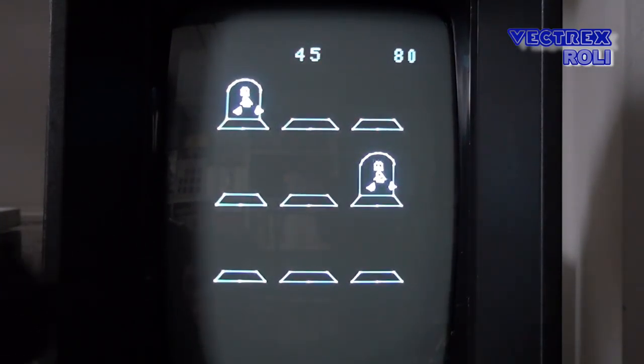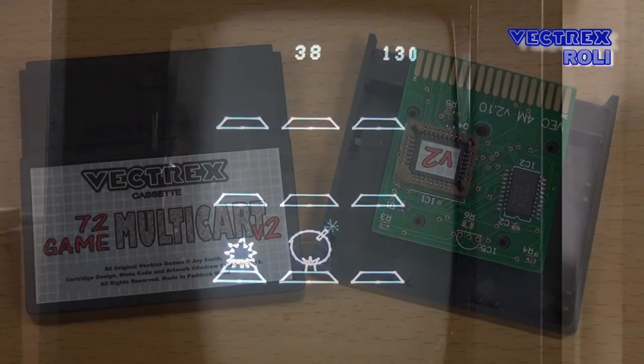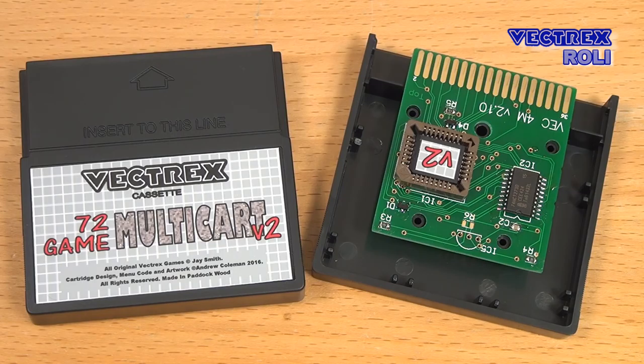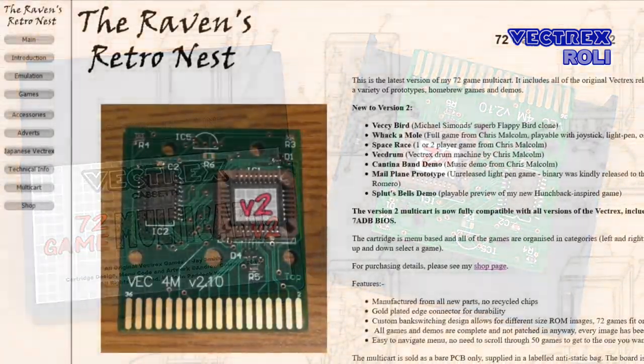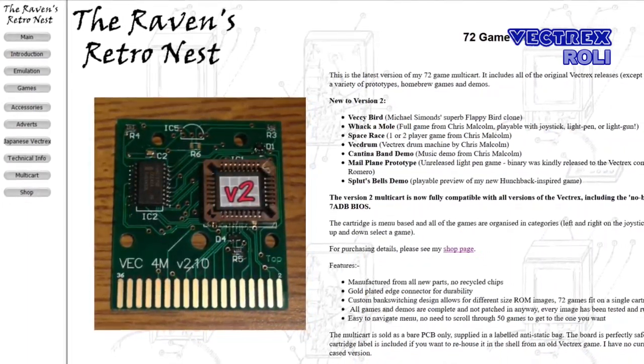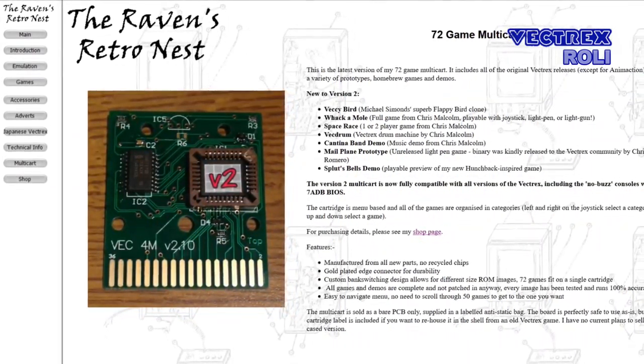By the way, if you are new to my channel, I have a whole Vectrex playlist where you can watch all my Vectrex videos. This multicard comes without a shell, but a card sticker is already included, so you could put it into a Raypro shell — you might need to slightly modify that card shell, but that should not be too difficult. Go and check out Andy's web page, Vectrexplaintradeonline.com, where you can buy that card. I would recommend buying the new version 2 directly from Andy instead of buying an expensive old used one from eBay.